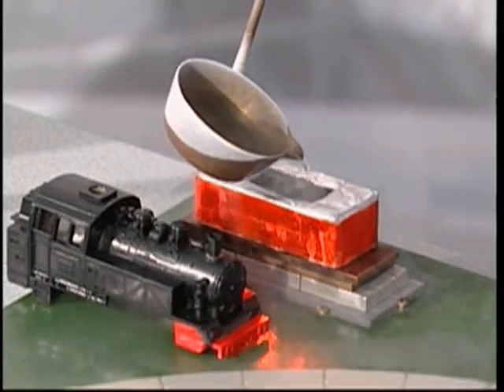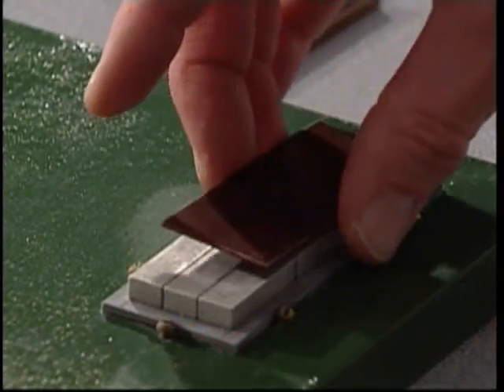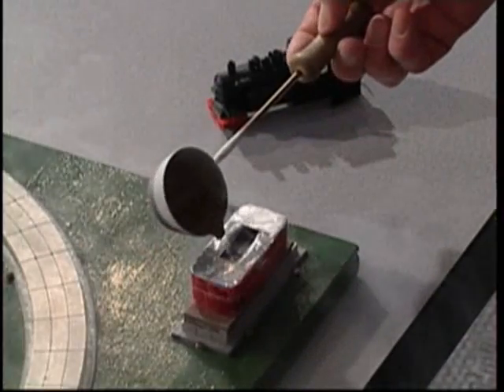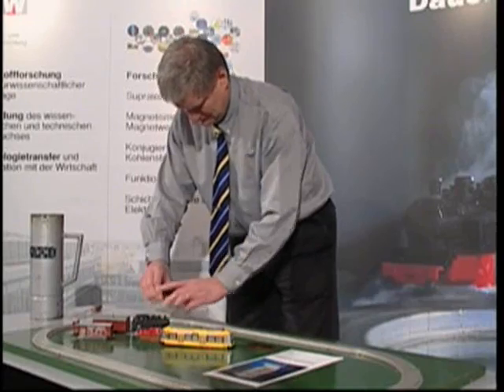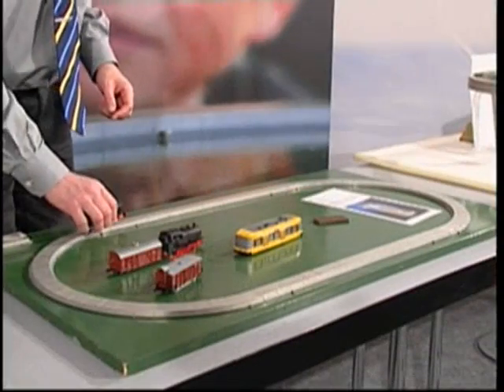Then it's time to refill the liquid nitrogen in order to recool the superconductor below its transition temperature. During the cooling procedure, the superconductor is positioned within the magnetic field of the underlying rail. The distance between the locomotive and the rail can be varied by shims of different thickness, from one half to six millimeters. Once the material has become superconducting, one has to apply quite a strong force to get it out of the magnetic field of the side track and bring it into the field of the rail. The magnetic field configuration of both tracks is the same, so the superconductor jumps to the distance which was fixed during the cooling procedure.